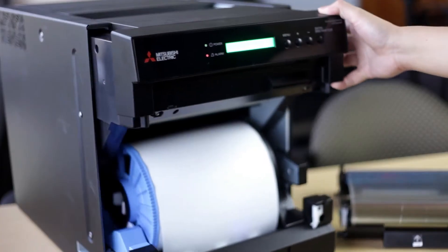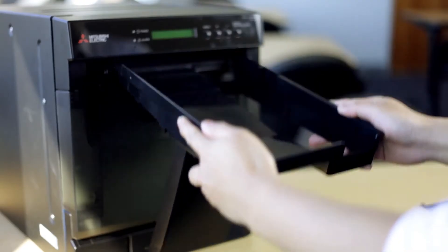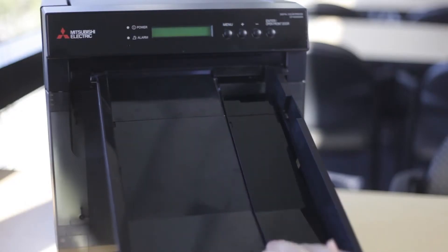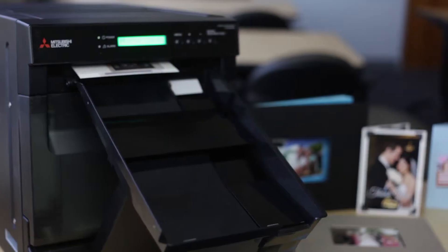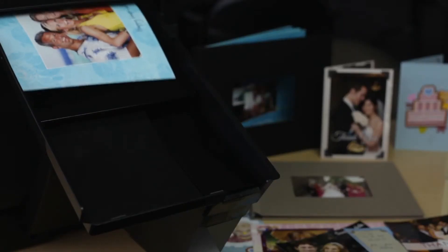Each box of media can print up to 250 sheets of dual-sided 8x12 photographs, each at approximately 84 seconds. 8x10 prints can be produced in 75 seconds.